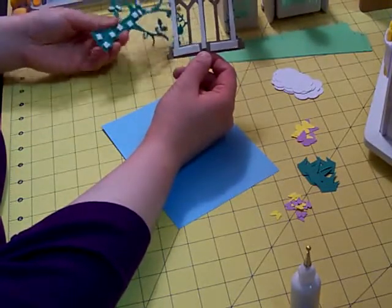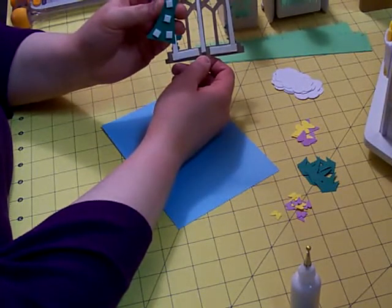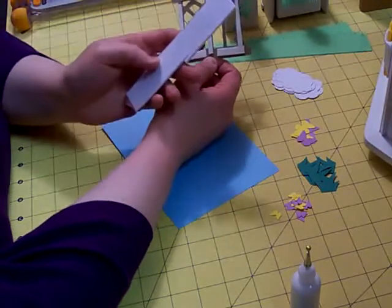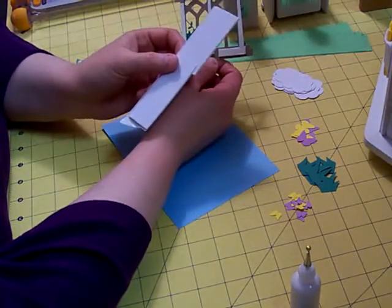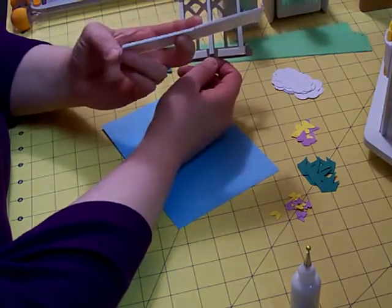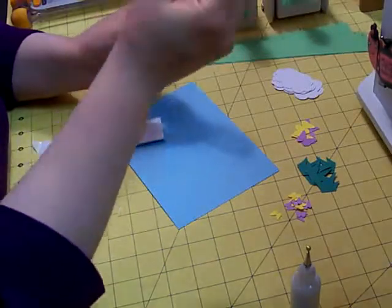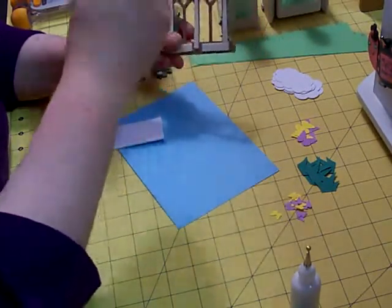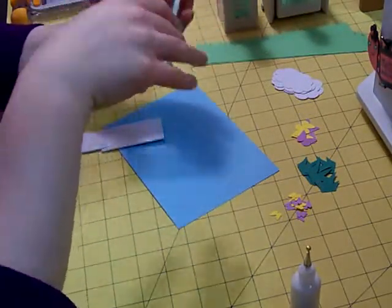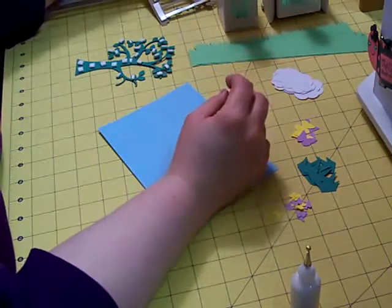I already put pop dots on these just to save time. On the tree I wanted it a little bit higher than the gazebo, so I used some foam squares and had to cut them to fit on some of the leaves. I watched a video on cricutology.blogspot.com — she makes her own foam dimensionals, which turn out to be a little bit thinner than what you buy. So I got some self-adhesive foam, ran it through my Xyron, and you end up with strips you can cut into any sizes you want — great for long, skinny pieces for the back of the gazebo. It's actually cheaper because you can get a big piece for 99 cents at Michaels.